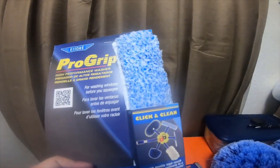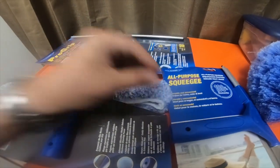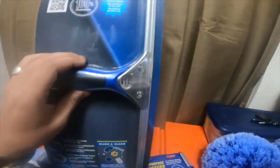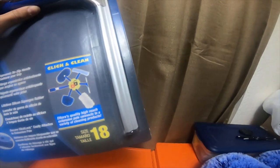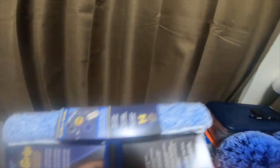Then I grabbed this Ettore Pro-Grip — it's a high-performance squeegee and it says size 18, so I'm assuming it's probably an 18-inch. And I'm assuming the other one is a 12-inch — I'd have to measure them. That one is probably a 14-inch; it's a little bit shorter than the 18.